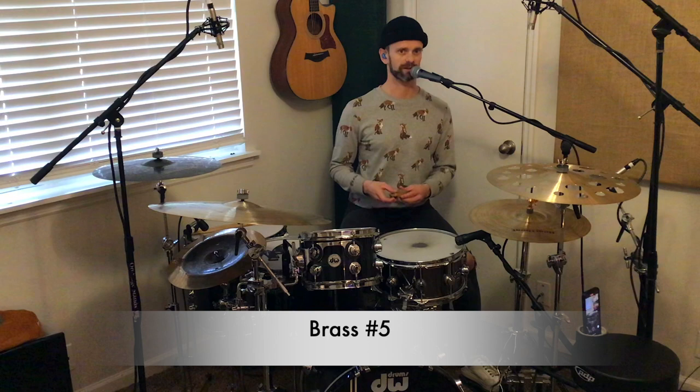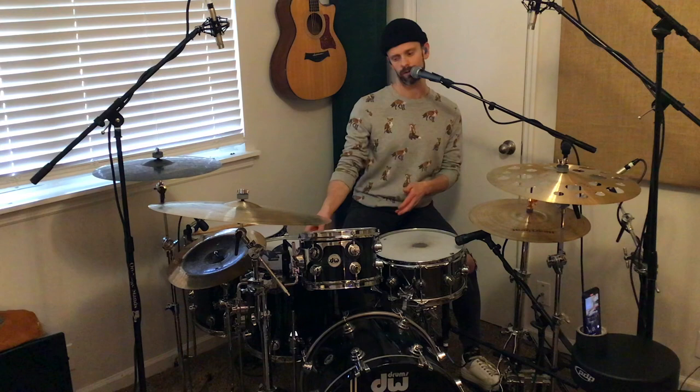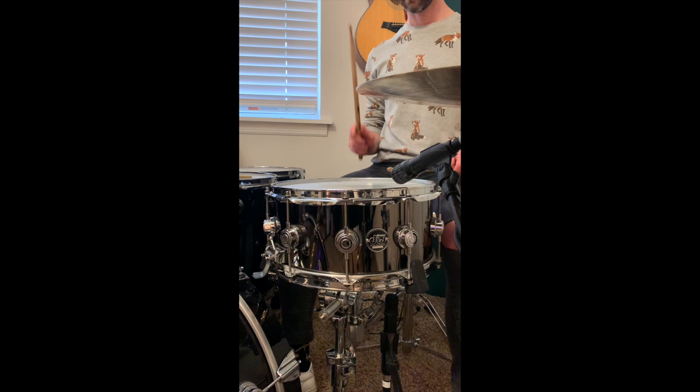They have thought of everything over at Snareweight, and I'm really excited to show you how this sounds on the drum. So looking at the Brass Snareweight number five, I am using a DW 6.5x14 black nickel over brass snare drum, tuned relatively low. So this is what the snare drum sounds like without the Snareweight on it.